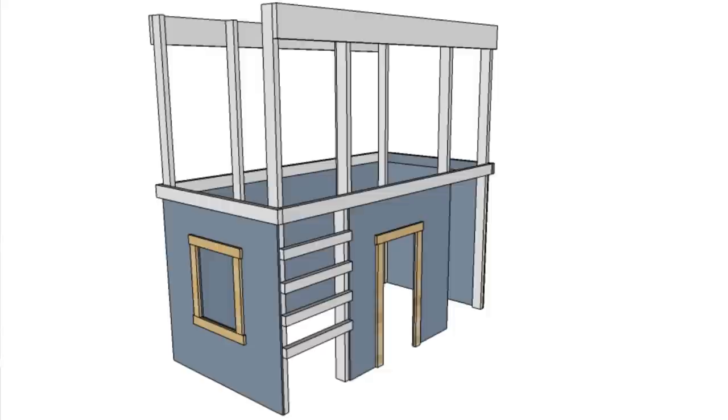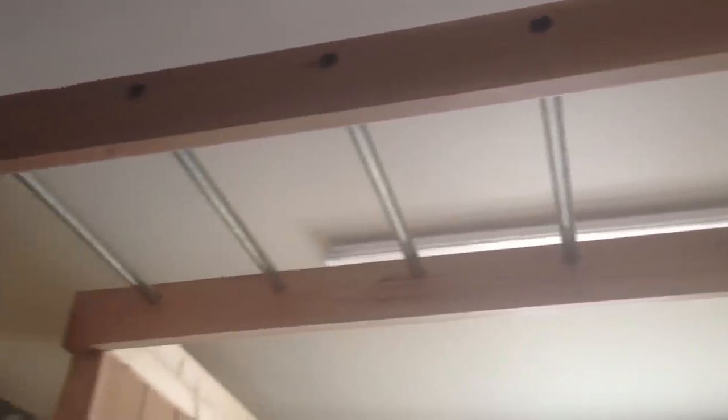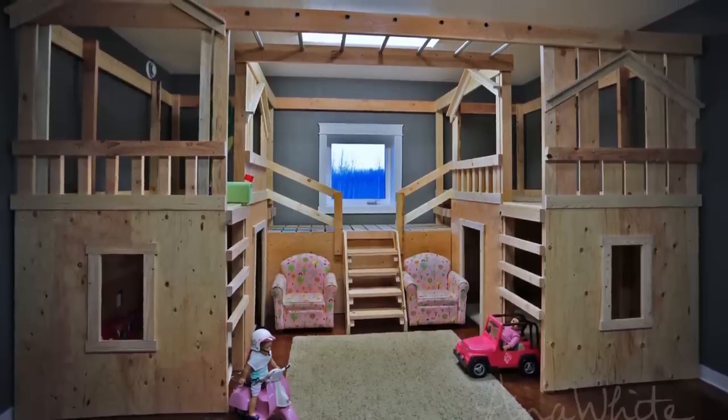We decided to build two separate playhouses out of two by fours, one for each of our kids. We'll make the playhouses four feet by eight feet to maximize boards and plywood and minimize cutting. The playhouses will then be big enough to also fit a twin size bed. Then we'll just connect the two playhouses with monkey bars and a bridge. Under the bridge will be a secret tunnel. The room is about 15 feet wide and 22 feet long, and the playground ended up being 15 feet wide and eight feet deep.